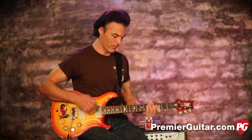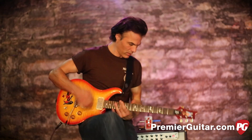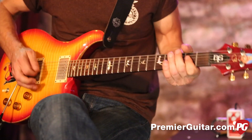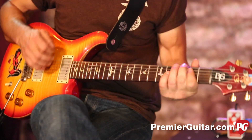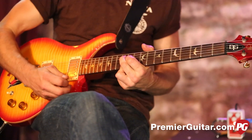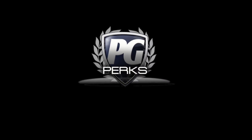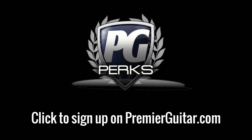This is John Bollinger. Till next time. Don't forget to sign up for PG Perks — your all-access pass to exclusive gear giveaways and discounts on PremierGuitar.com.